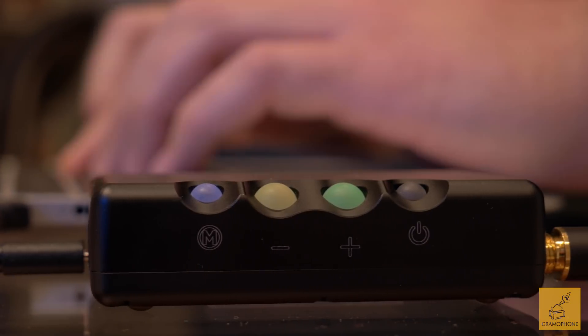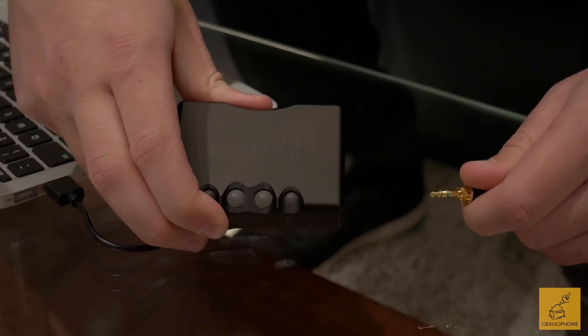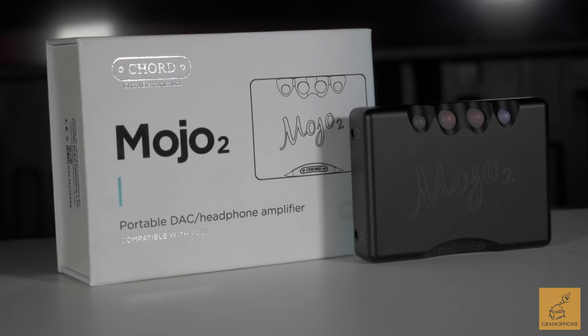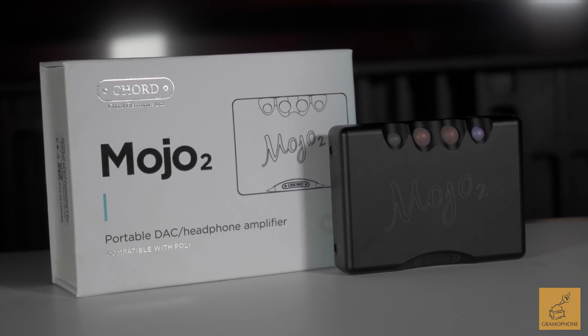If you're looking for basically the best pocketable, portable DAC amp combo with great connectivity options and the ability to listen with a friend using two pairs of headphones, this is the gold standard. It was the gold standard before and will continue to be the gold standard with the Mojo 2. You can pick it up at skybygramophone.com for just under $800.